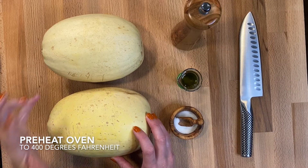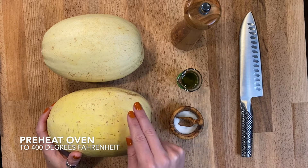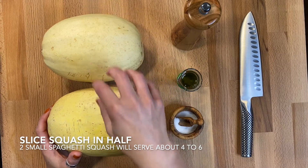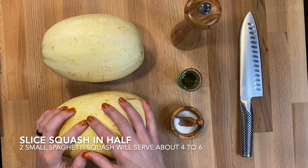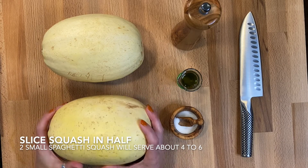First things first, go ahead and preheat your oven to 400 degrees Fahrenheit and get two rimmed large baking sheets ready. I am going to make four halves, which is about four servings. We're using small spaghetti squash here, so if you are using something bigger it could feed maybe up to six people, just depending on everyone's portions.